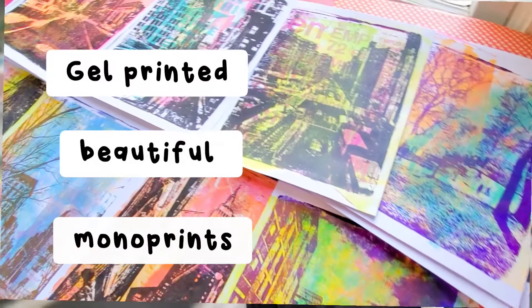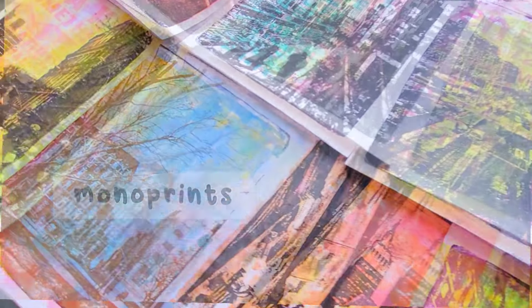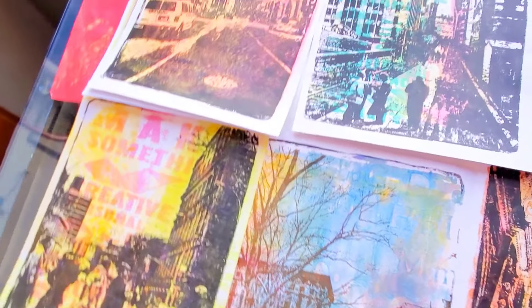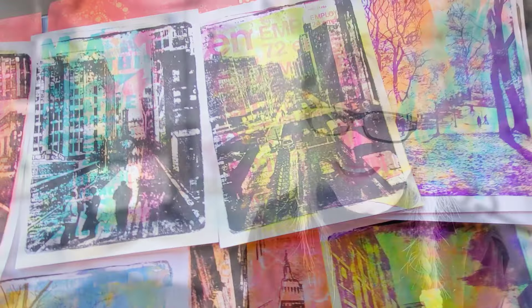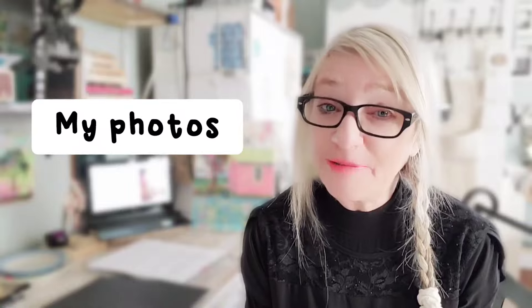Hello everyone. Today we're going to see how I gel printed these beautiful monoprints, which I actually printed from my own photos.